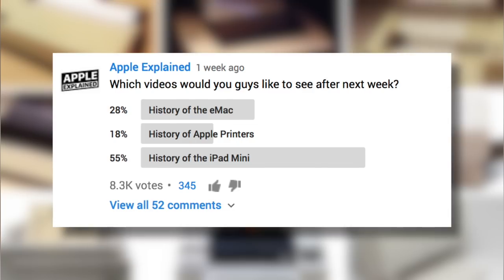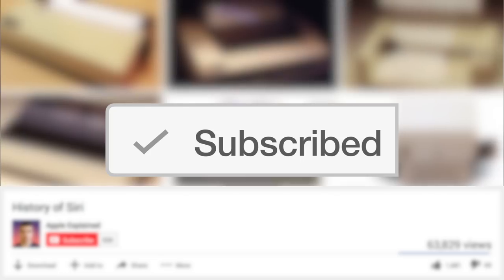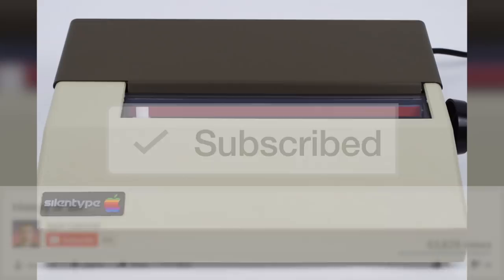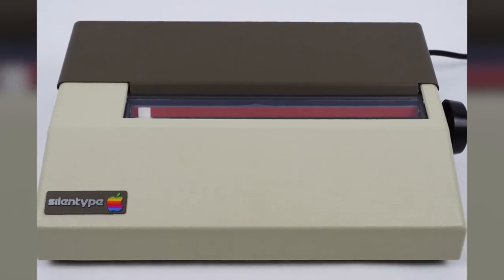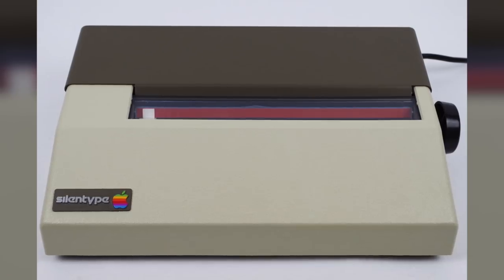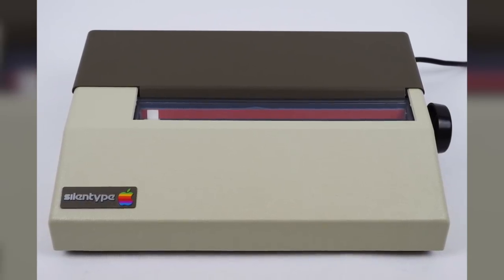This topic was the third place winner of last week's voting poll, and if you didn't get to vote, make sure you're subscribed. That way the voting polls will show up right in your activity feed, and you can let me know which video you'd like to see next.